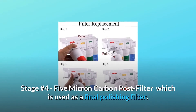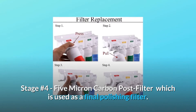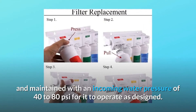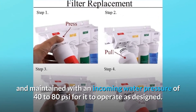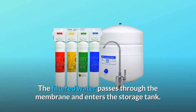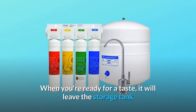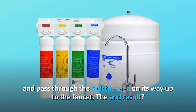It will also remove over 99.95% of cysts such as giardia and cryptosporidium. Stage number 4: 5 Micron Carbon Post-Filter, which is used as a final polishing filter. It is important that this system is properly installed and maintained with an incoming water pressure of 40 to 80 PSI for it to operate as designed. The filtered water passes through the membrane and enters the storage tank.